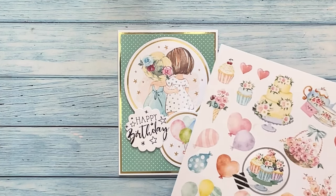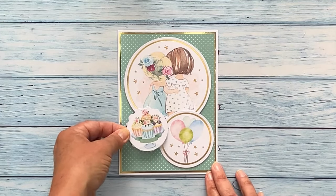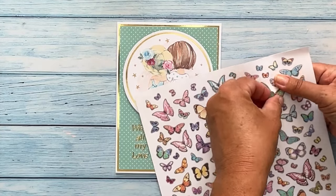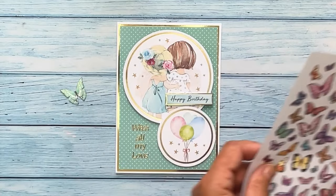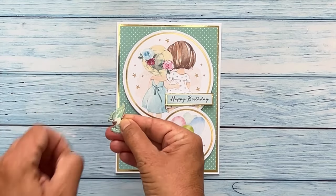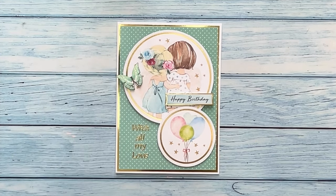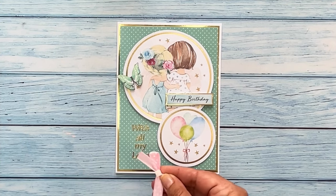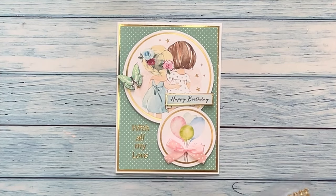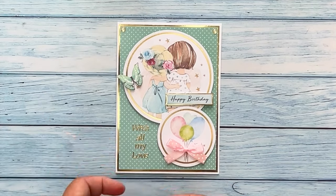Alternatively you could use dies to cut out another topper, and this could be added in the place where the sentiment is. You may wish to add embellishments to your card, like a pre-cut shape such as this butterfly. Simply remove it from its backing, then add a foam pad to the back. Remove the backing from the foam pad, shape it slightly with your fingers and then attach where required. A bow makes a really pretty embellishment too — simply add a small foam pad to the back or attach it with a blob of glue. For a final flourish, you may want to add adhesive gems in each of the corners to add an extra touch of sparkle.